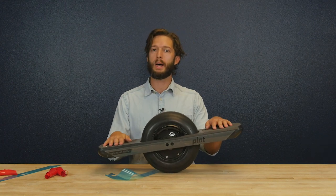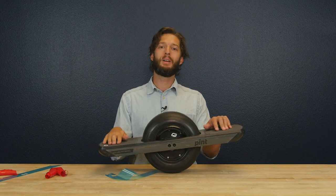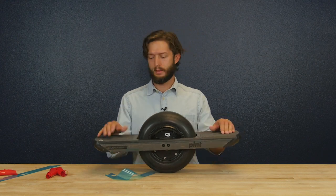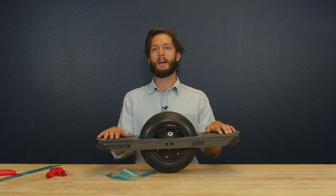Don't forget to go to onewheel.com to see all the accessories that we have. Hit that subscribe button down below — we're putting hot fresh content out weekly and you don't want to miss it. We've got vlogs, tutorials, how to ride. Thanks for watching, happy riding, and have fun on your OneWheel Pint.